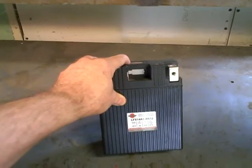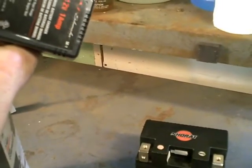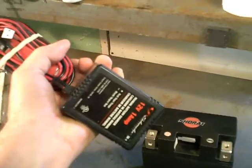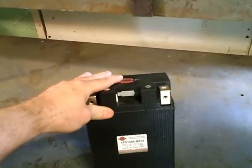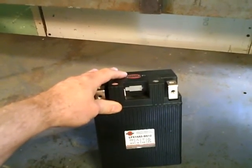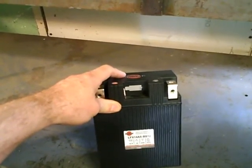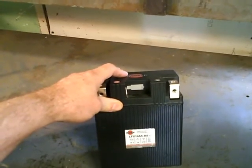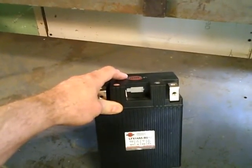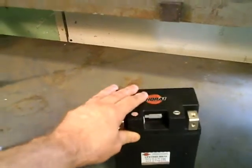I contacted Shorai and according to them, you don't necessarily have to use their charger, but if you use any other charger, what I got was a 1-amp Schumacher charger. They say charge it at 1 amp, no more, and monitor the voltage closely. Charge it until it reaches 14.4 volts, which I did. I'd recommend using a quality meter like a Fluke. The first two hours it charged very slowly, but the last 20 minutes it jumped from about 13.8 to 14.4 volts, so make sure you monitor it closely.